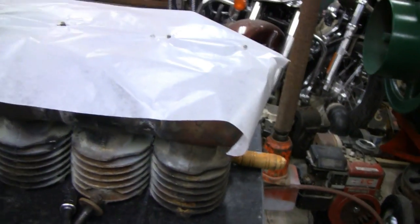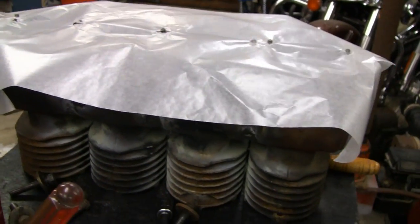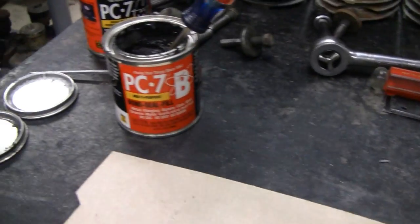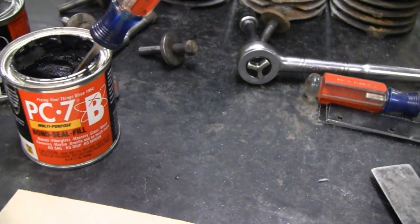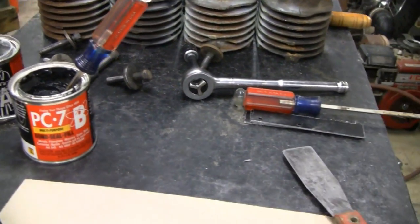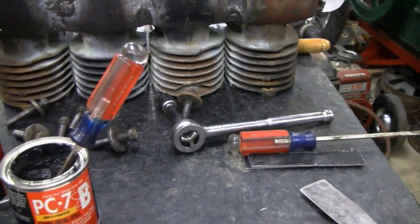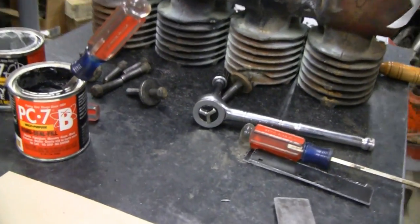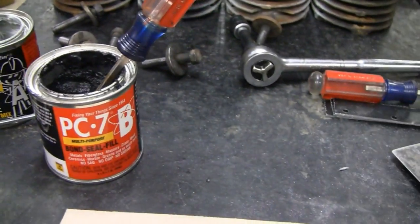I put some wax paper on top of my blocks there so when I put the sumps on I don't glue them to that. I'm using PC7 here — a two-part mix. I've been using this stuff for about 40 years now and it's good stuff. A couple guys asked why I don't weld them, aluminum weld them. Well, this stuff is probably a hundred times stronger. Anybody in the auto body business will tell you — most of your cars are epoxied together, they don't even use screws anymore. So once this is together, this ain't coming apart.